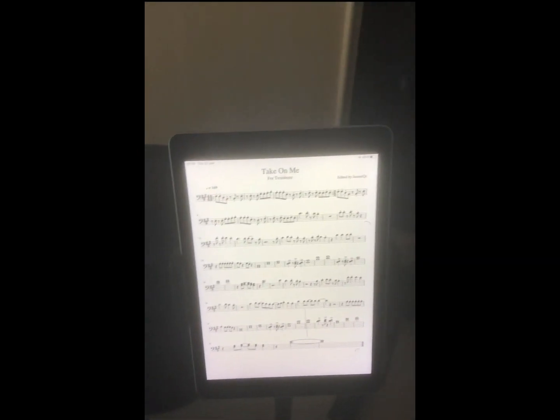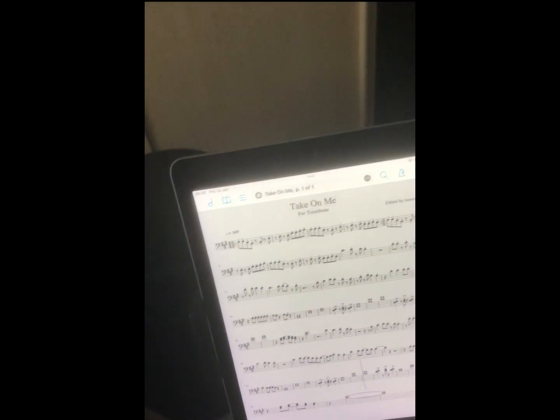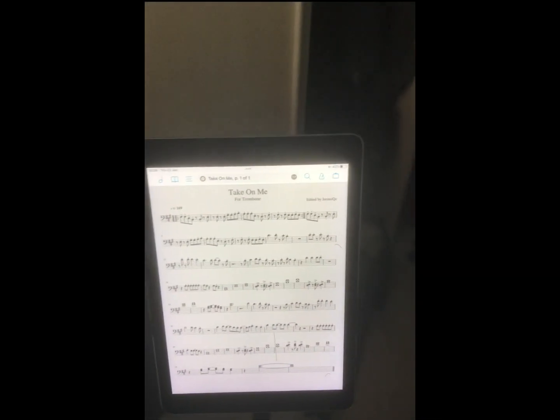I've lost the plot — I'm always losing the plot. Anyway, I have spent a fortune on the ForScore app because an orchestra colleague of mine recommended it to me.